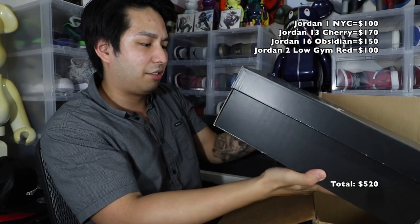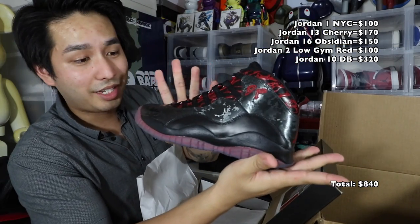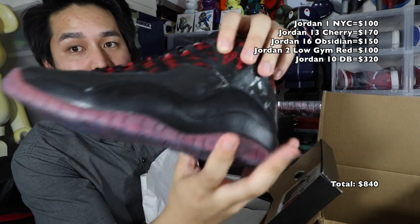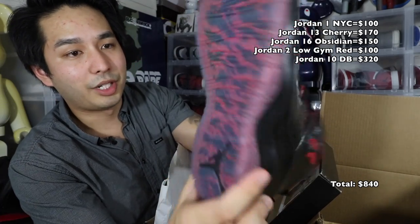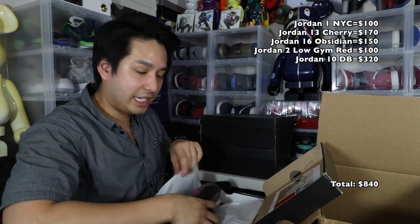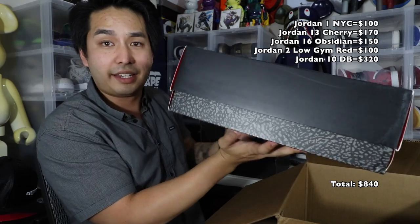Next out we got another size 7 — slow down — Jordan 10 Retro DB. Your boy Daniel Pena made this, that's cool. Dead stock Jordan 10 DBs, size 7, pretty sick. Has his name right here — DP, Daniel Pena. Dead stock, shoe bottoms are super icy, really sick. Comes with the receipt in here as well, so guaranteed authenticity. Next up, Jordan 3 Wool, size 11.